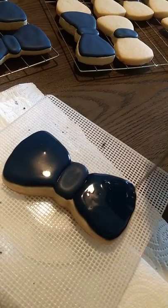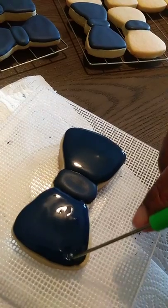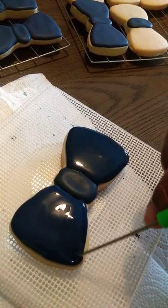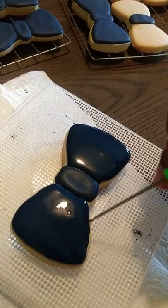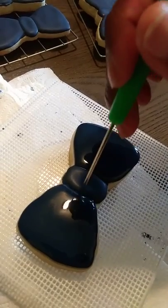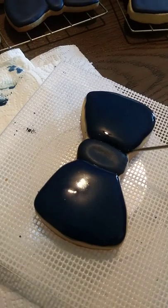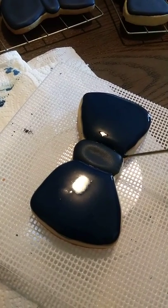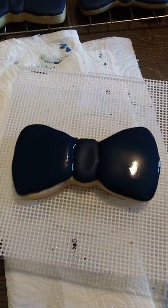So this is my finished product — well, not exactly my finished product. You can check out the finished product on my Instagram channel, because right now I'm just flooding all of these and then I have to go back and put on the lines. And you guys, this turntable works wonders. I'm so glad I invested in one — it really helps.